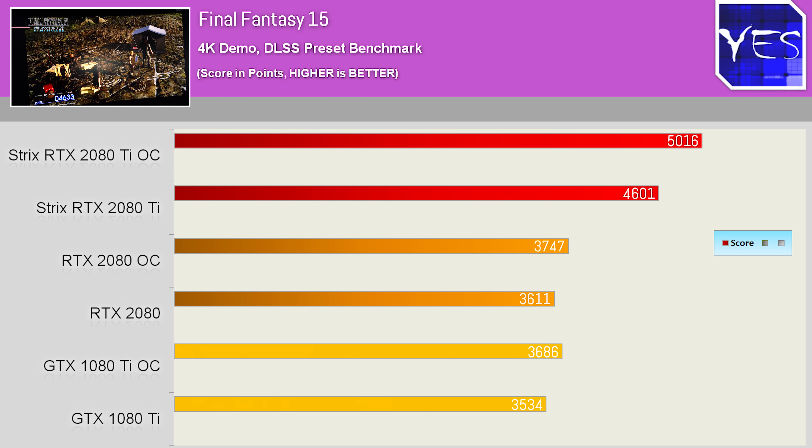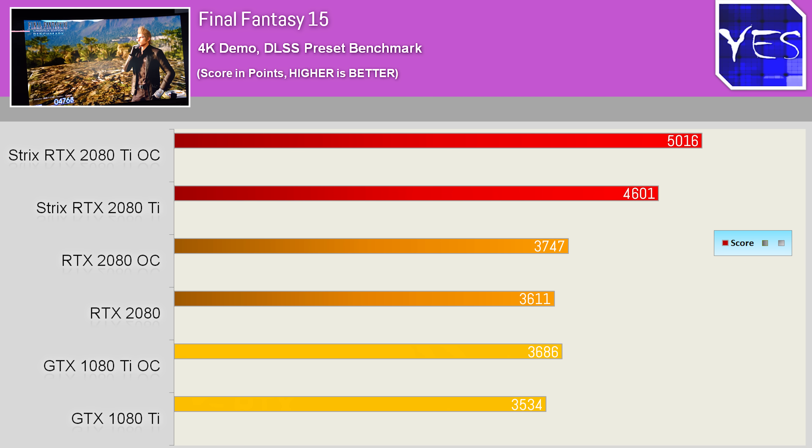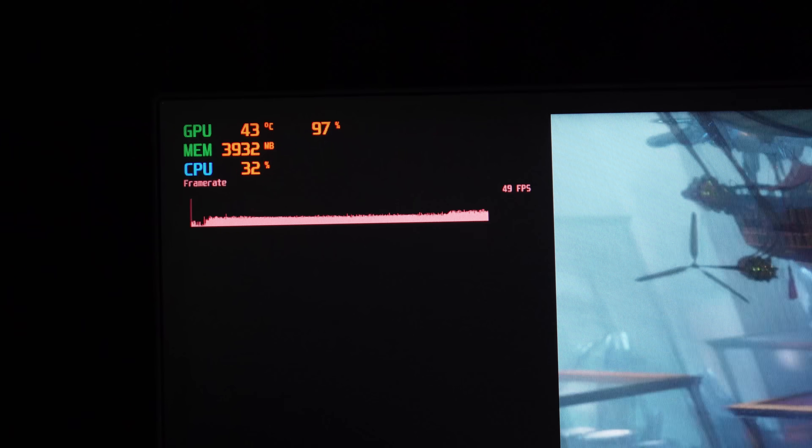It was nearly a 33–36% gain overclocked versus overclocked, and non-OC saw a 27–30% increase respectively. Moving on with some other simulated benchmarks — important since there are no other 2080 Ti cards here to compare the ROG card to.